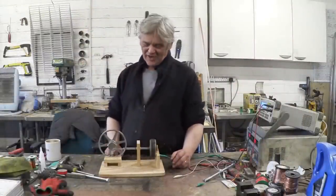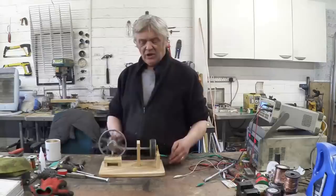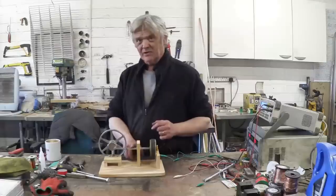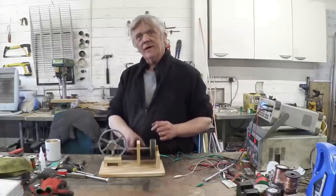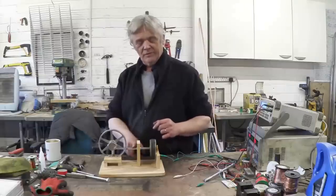And there it is all put together. There are a few things to point out about this. When we rotate that, obviously this plunger goes in and out, but this plunger is just steel — there are no magnets on this. The coil and the magnets do not move. Only the plunger moves.